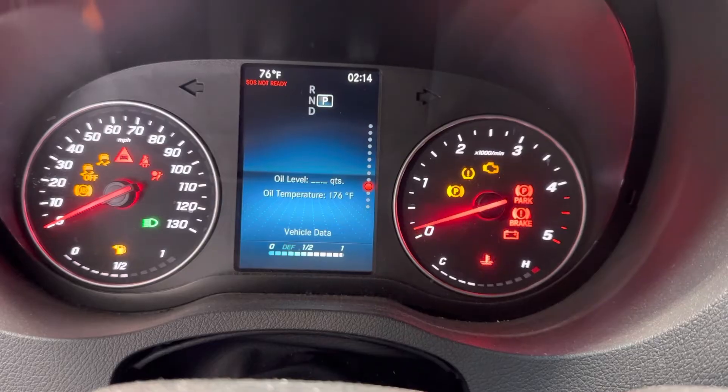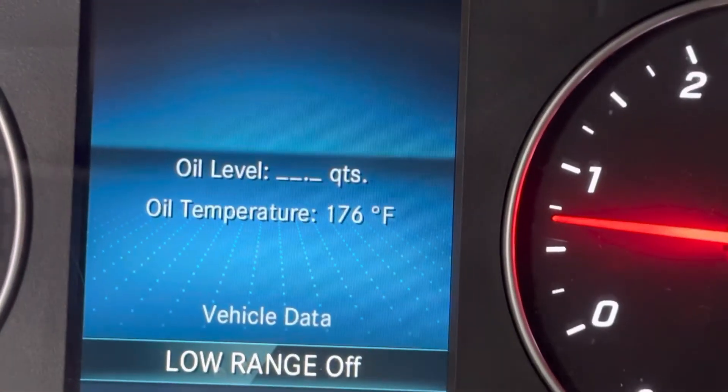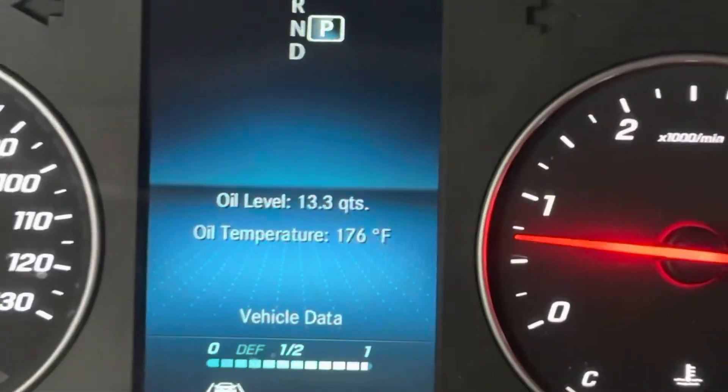Now I can turn it on. It's got to be running and above 120 degrees to get an accurate oil level. This is exactly what we're saying — Mercedes should show this but they just hide it. Why do they hide it? It's crazy.